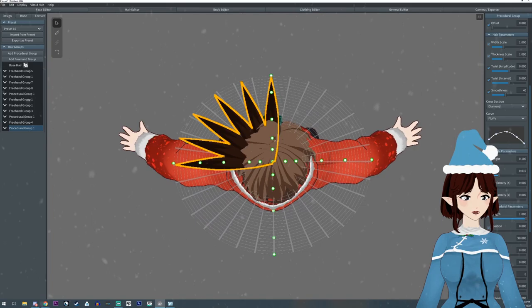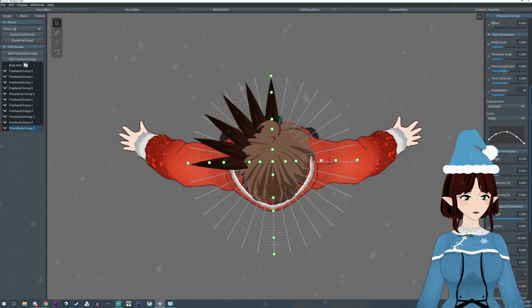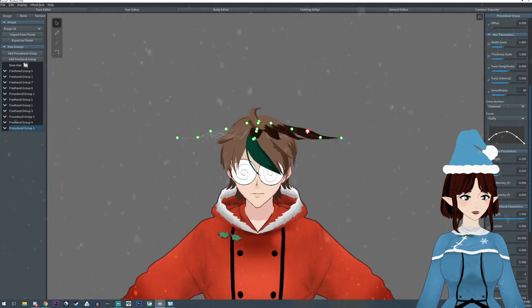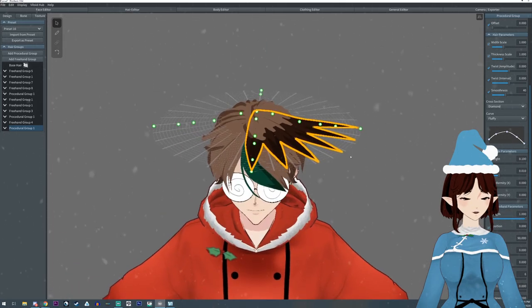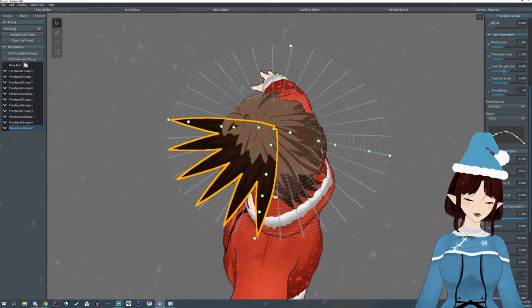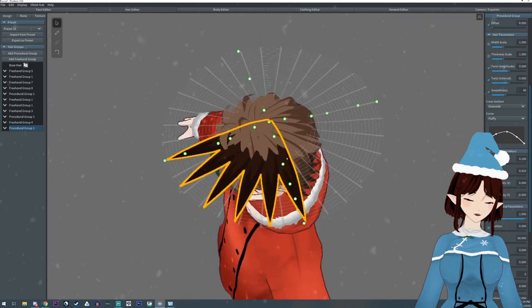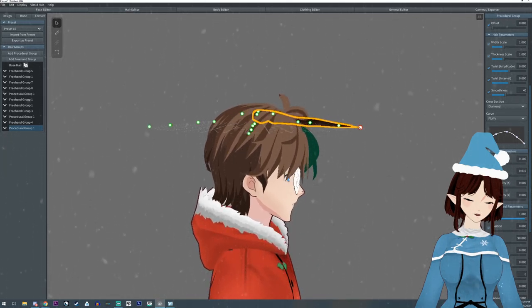It might be easier to look down from above to get it into a circle shape. I'm just going to lift these up — what I'm trying to do is get this base done first because we're going to end up making this into a point, but I want to get the base situated first.